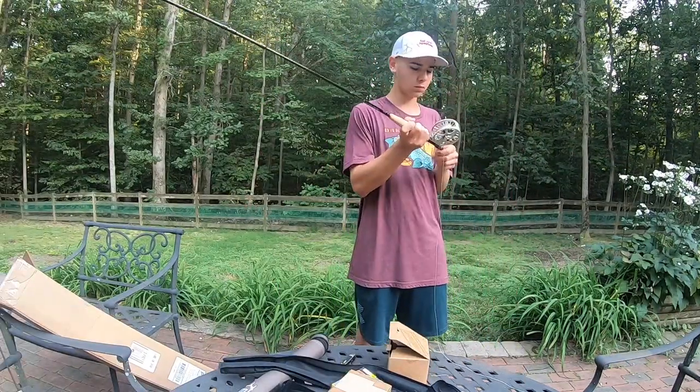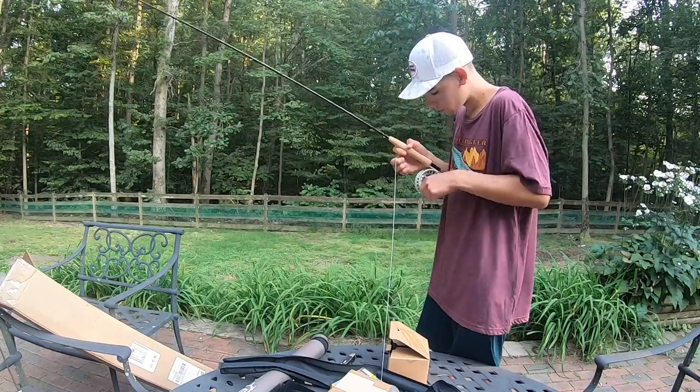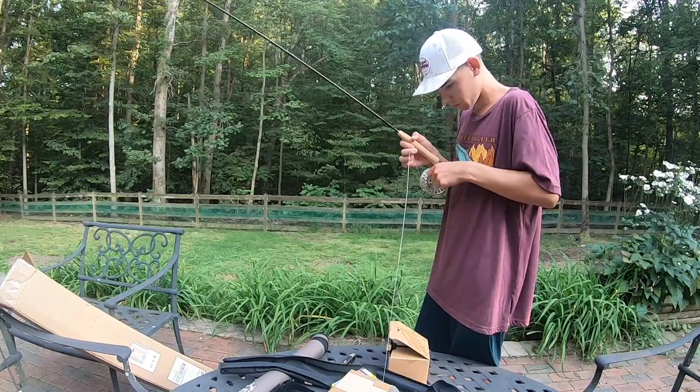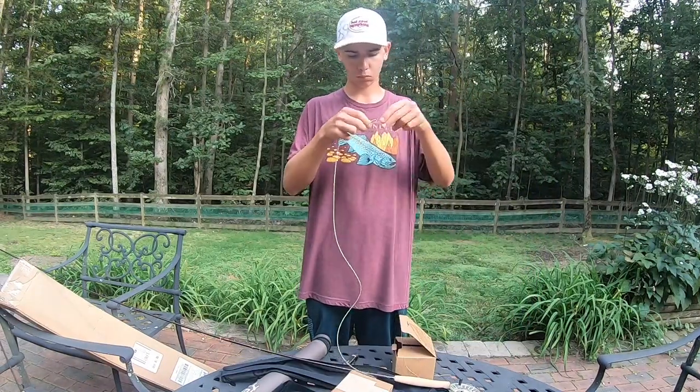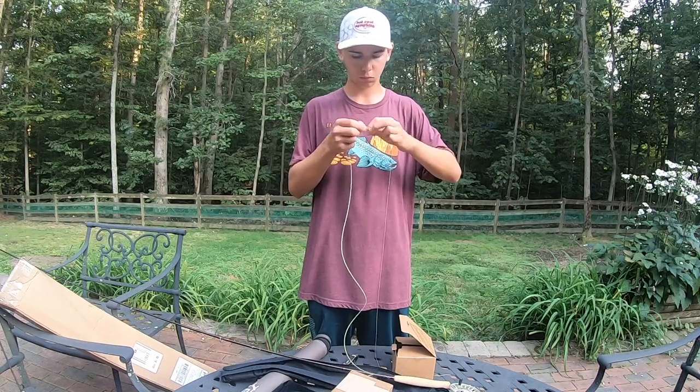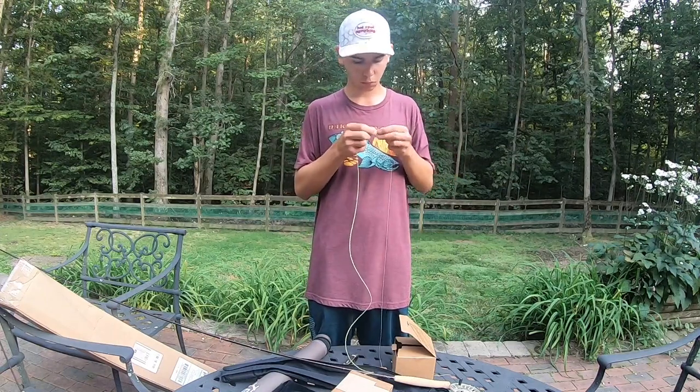I started by setting it up with a Lampson Liquid fly reel and a 5 weight line. So far I have been very impressed with my Lampson reel and I'm excited to own another one. They are very durable, easy to clean, and have a good drag system. They look pretty good as well.